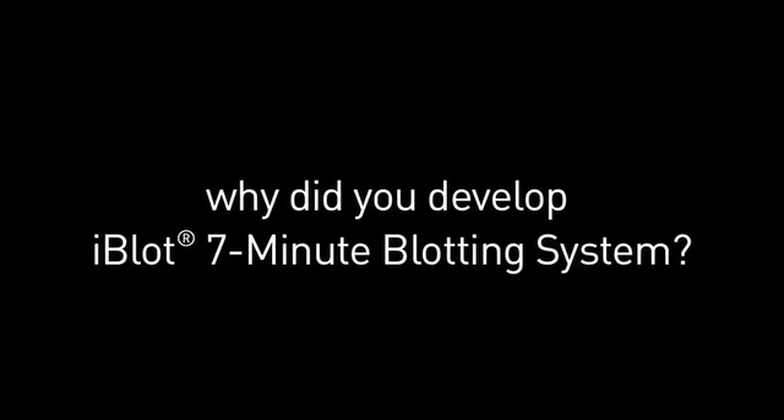I'm Ilana Margalit. I work at Life Technologies as a senior staff scientist. I invented the iBlot 7-minute blotter because I felt that the conventional method of transferring proteins from gels to membranes and then immunodetecting them is tedious and annoying. This sentiment was validated when speaking with customers. I thought our customers deserve an easier, faster, and less messy solution.